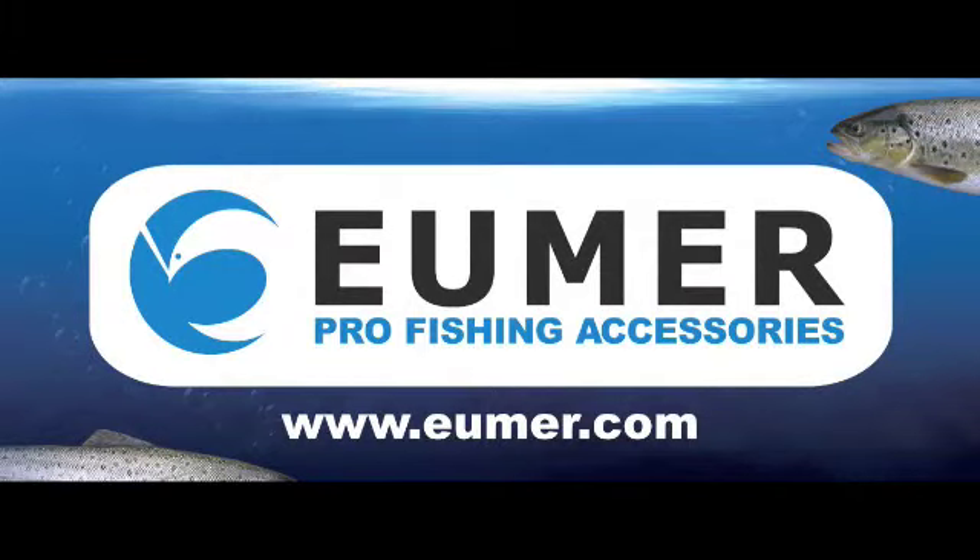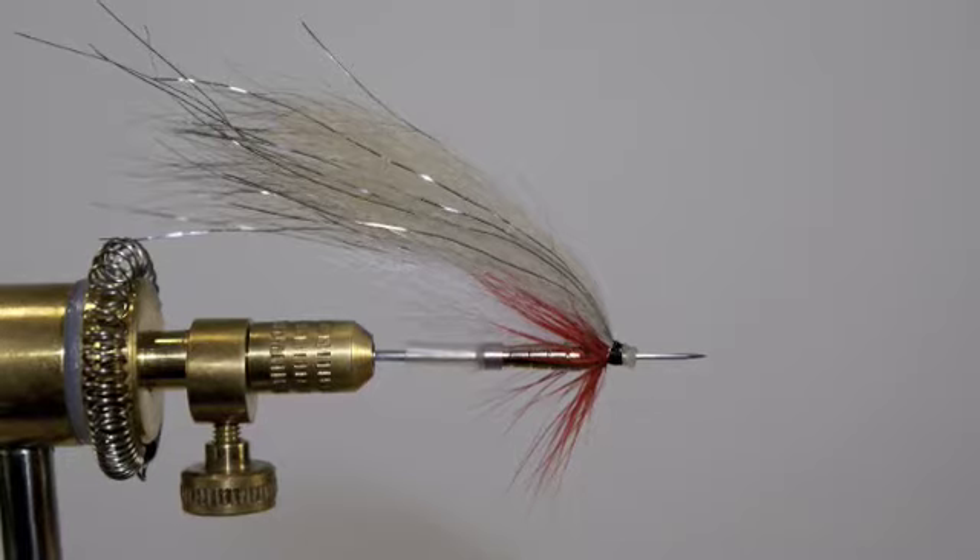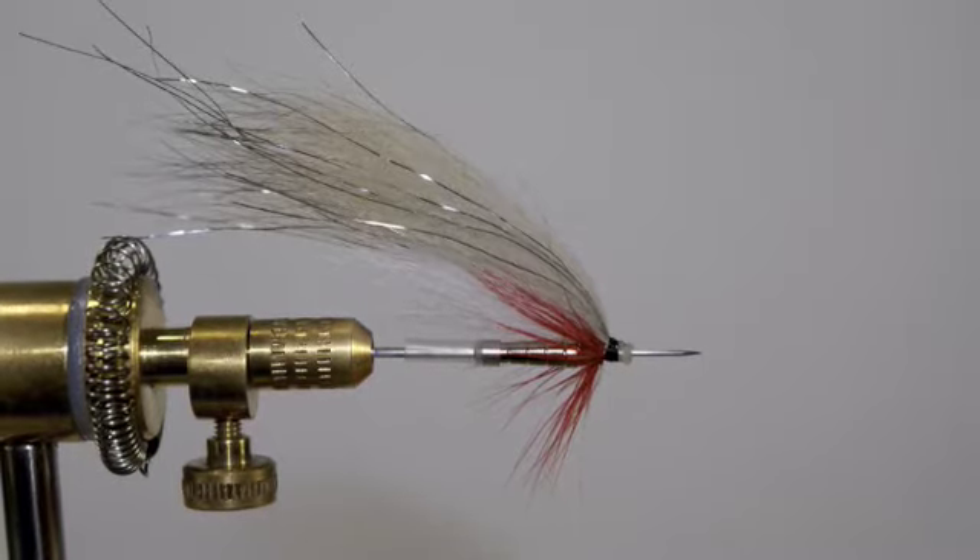Welcome to the Umur tying bench at TubeFly 101. Today we're going to learn to tie this fly. It's easy to tie and very effective, so sit back and enjoy.